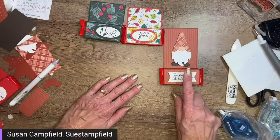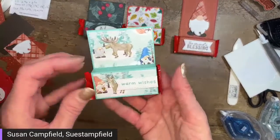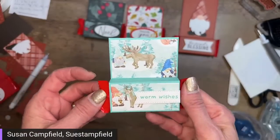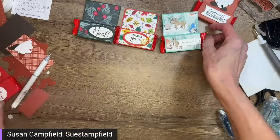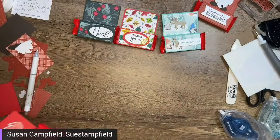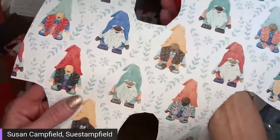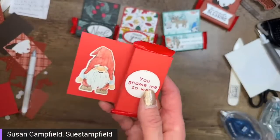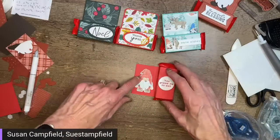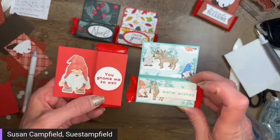If you want to make these for a lot of people and don't want to die-cut that many gnomes, here's an alternate: I just took the Storybook Gnomes paper that has little gnomes printed on it and used that to decorate the treat holder — obviously that's the smaller one. And on this one I turned it on its side so I could fit this gnome from the paper, because he's a little too tall vertically. Either way, it's really cute.